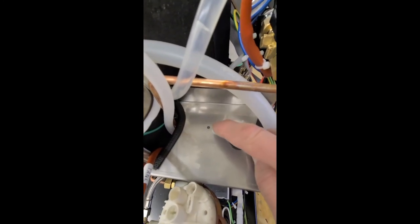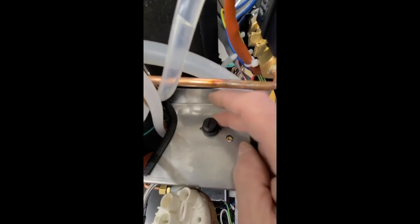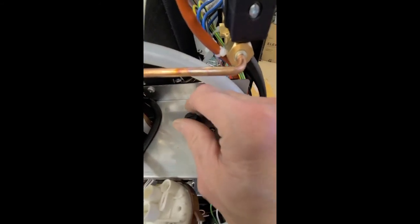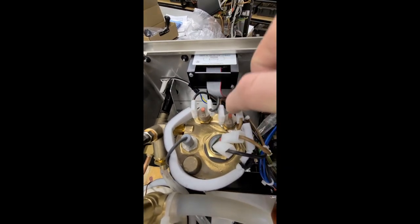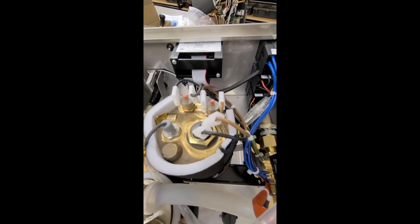In addition, underneath this cap there is also the resettable thermostat for the heating element, which is for the steam boiler. The brew boiler has two extra ones as well.